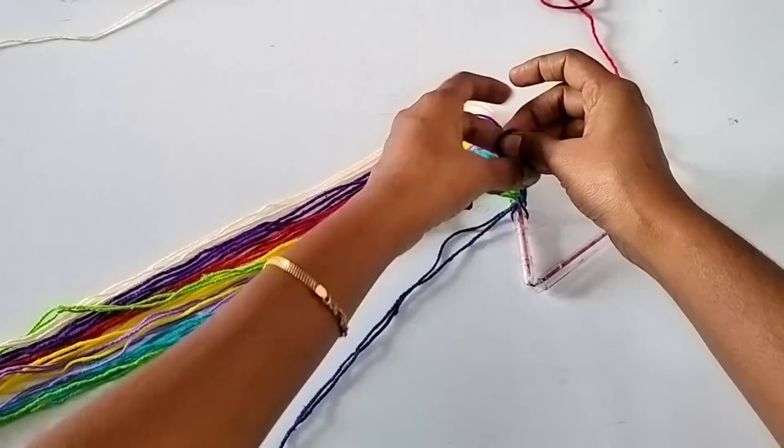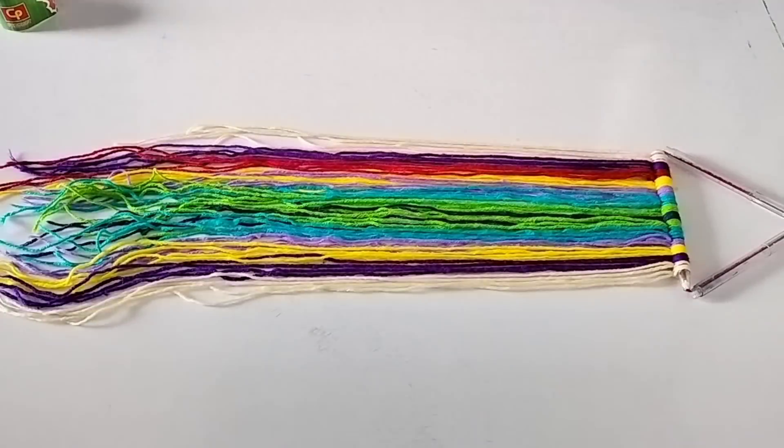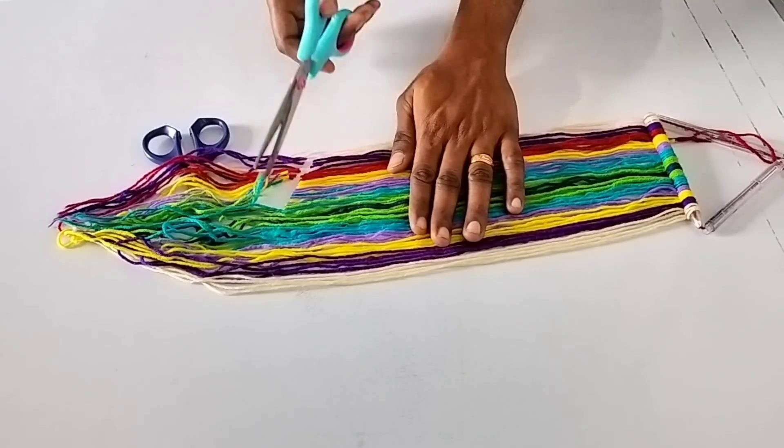We have 7 colours. You can use a red color or you can use one color. Now we have a triangle shape.